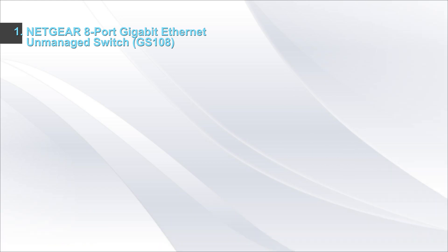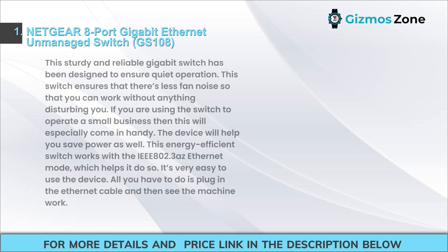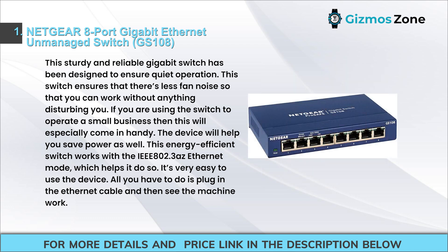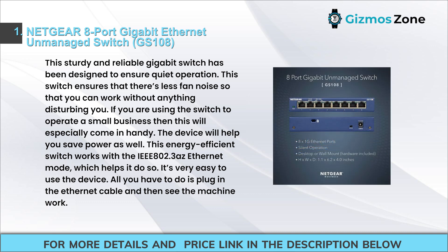This sturdy and reliable gigabit switch has been designed to ensure quiet operation. The switch ensures less fan noise so that you can work without anything disturbing you. If you are using the switch to operate a small business, this will especially come in handy. The device will also help you save power.